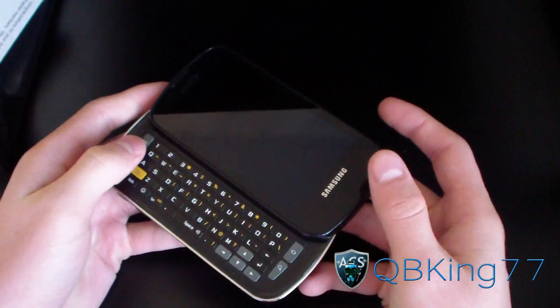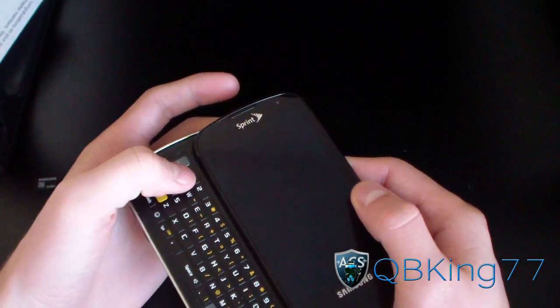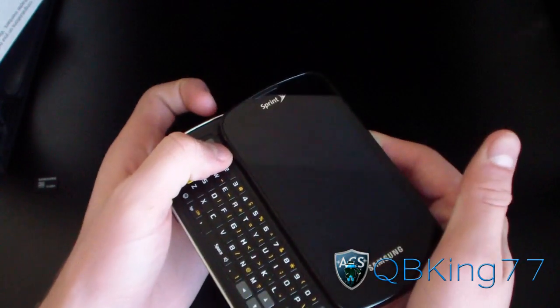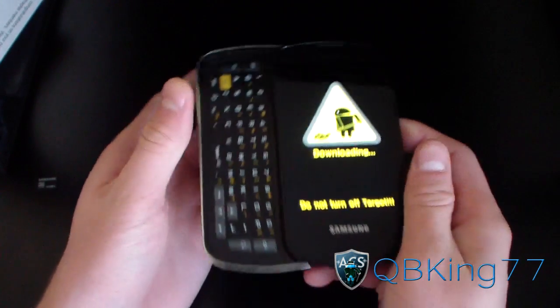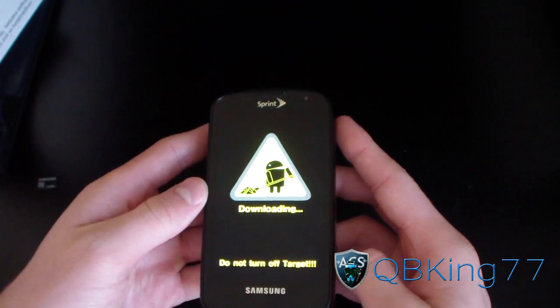To get into download mode, press and hold the Volume Down button and the Power button at the same time. That should take you into download mode. And there you go — download mode. It will say 'Downloading. Do not turn off target.'